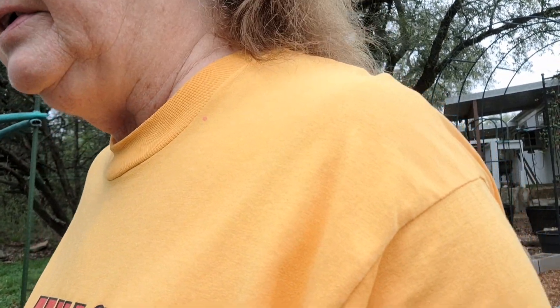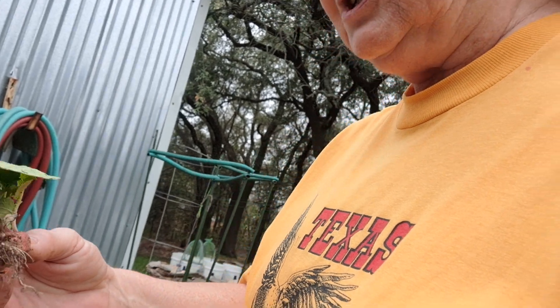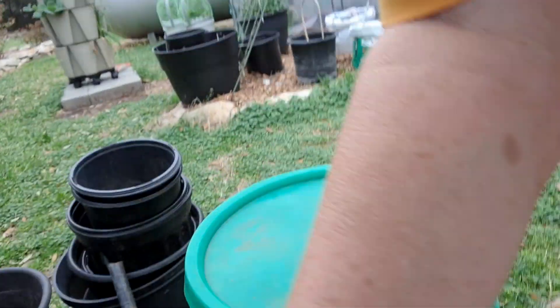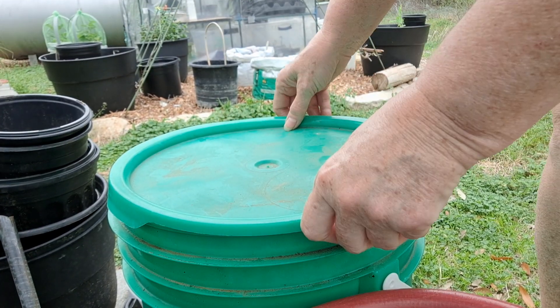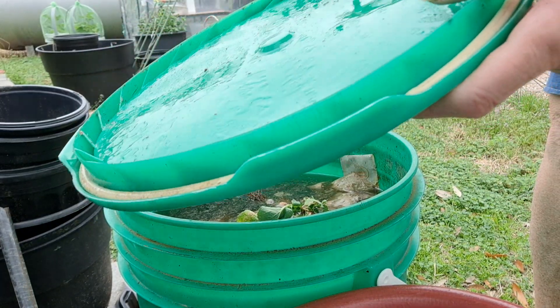I came out here and I pulled out those little struggling radishes. I had two radishes and I said, well, they're not enough to do anything with, so I'm just going to put them in the compost tea bucket. You've got to keep your buckets covered because if you don't, it causes really bad mosquitoes.